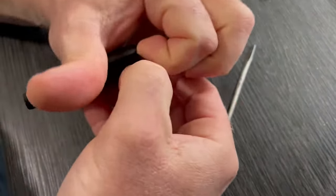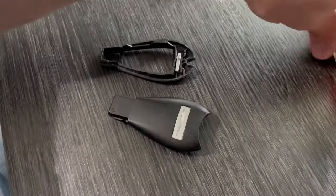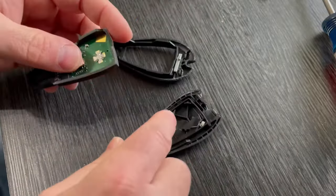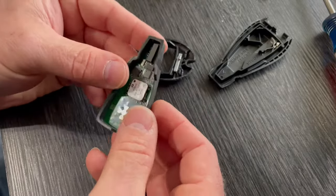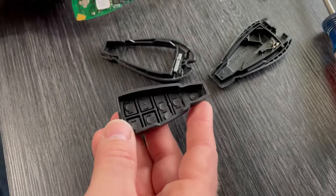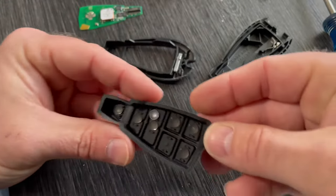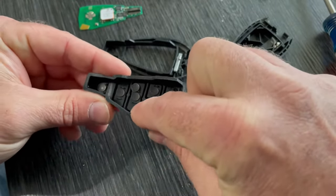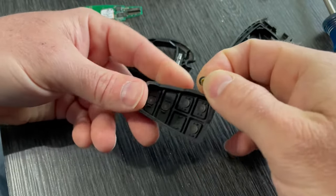I've already taken the battery out of mine because it was acting up opening the doors. Normally when you take this apart there'll be a battery right here. Here's what I found was wrong: these buttons press on the circuit board under here. Take the rubber cover off and what you'll find is that each button has a little black metal disc where it presses on the circuit board. For the button that was acting up, the black disc had broken free and was just floating around in here.